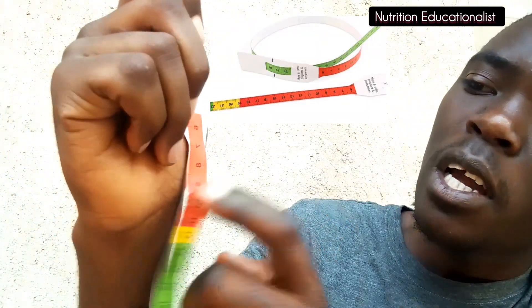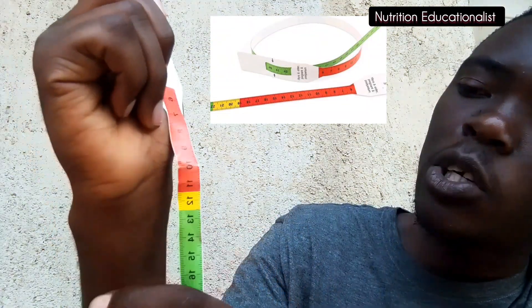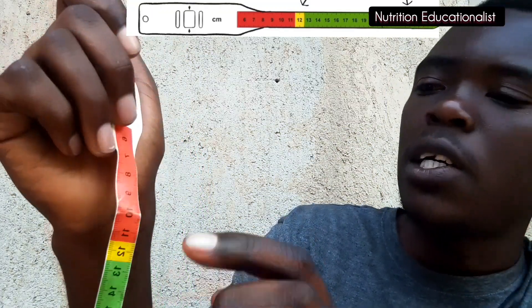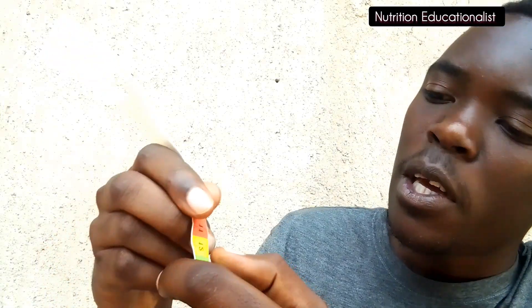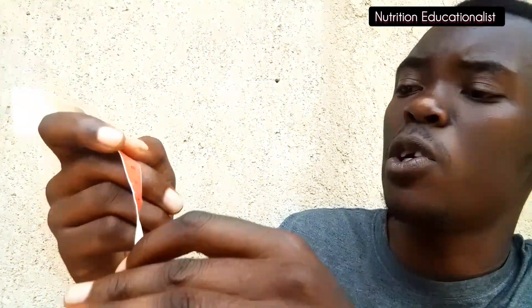Based on UNICEF and WHO standards, the common MUAC tape has red, yellow, and green color bands. The red color indicates severe acute malnutrition, the yellow color indicates moderate acute malnutrition, and the green indicates well nourishment.